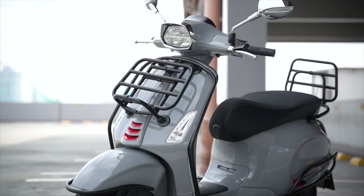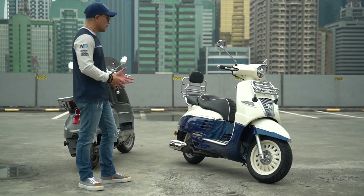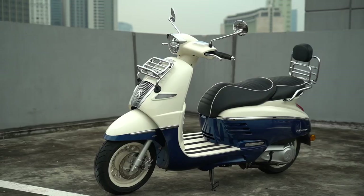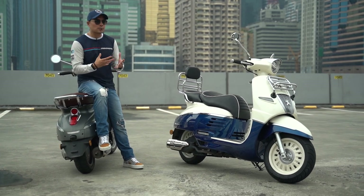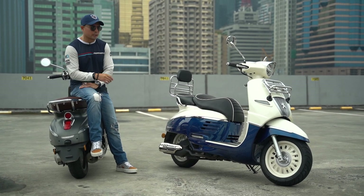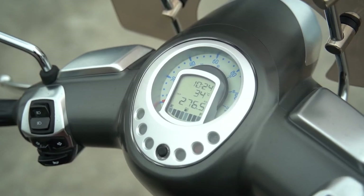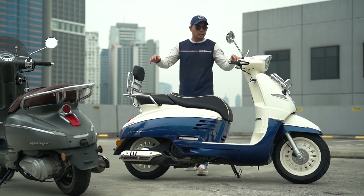Now let's talk about the elephant in the room — yes, it does look like a Vespa, but I think that's actually a good thing because that silhouette is kind of the staple for classic-looking scooters, or as Peugeot likes to call it, neo-retro. This has some design cues that are a little bit different from the Italian brand. I absolutely love the design — it's sleek, classy, sophisticated. Peugeot says they were inspired by the streets of Paris in the 1950s. The gauge cluster is a combination of analog and digital with no tachometer, and it does a little dance when you start up the bike.